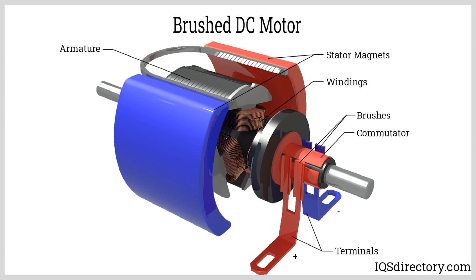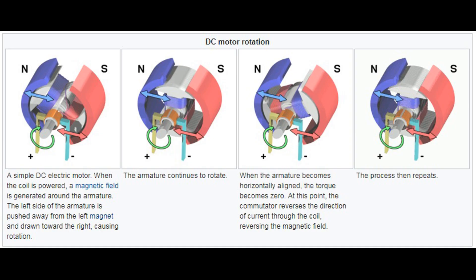The basic components of a DC motor are: the stator, the stationary part of the motor that contains magnets or electromagnets to create a magnetic field. In a DC motor, the stator typically contains permanent magnets. The rotor is the rotating part of the motor. It includes a coil of wire, or armature, that carries the current. The armature is mounted on an axle, allowing it to rotate freely within the magnetic field produced by the stator.